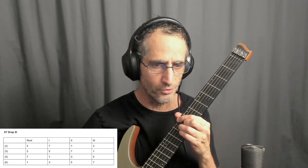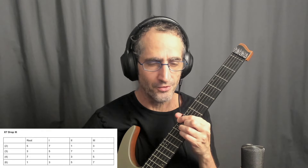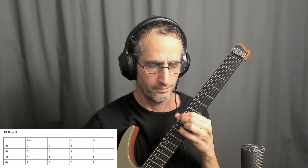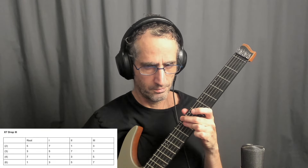I'll be modifying this chord one note at a time to make it C7, C minor 7, and C half diminished. So let's lower the 4th string to get C7, lowering the 3 to get C minor 7, and lowering the 2nd string to get C half diminished.